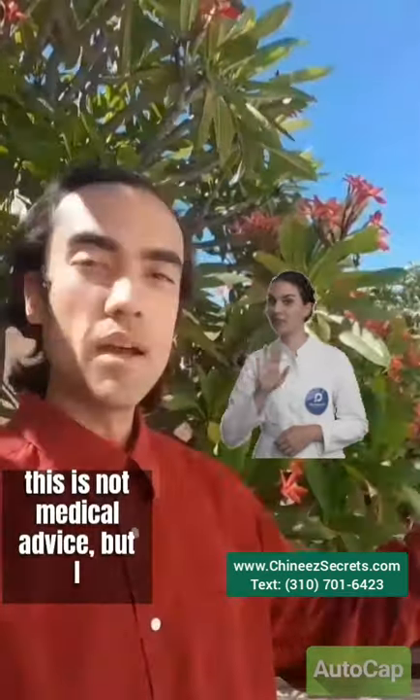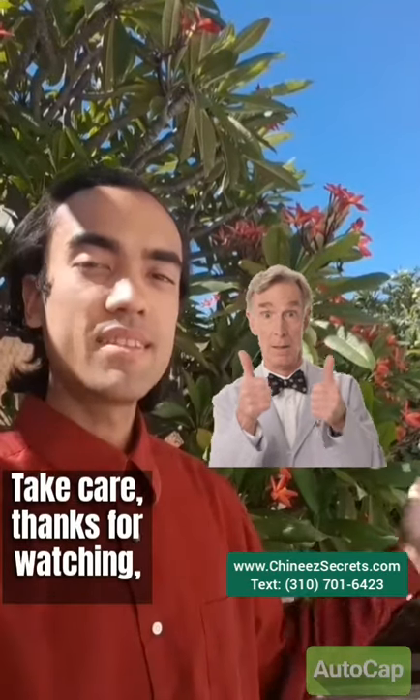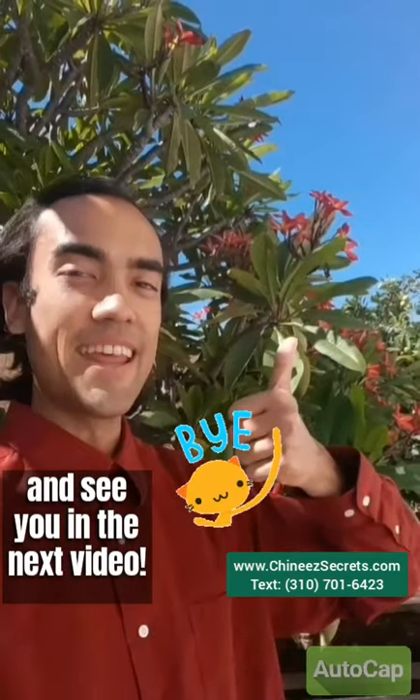Alright everybody, I'm not a doctor, this is not medical advice, but I wish you good health all the same. Take care, thanks for watching, and see you in the next video.